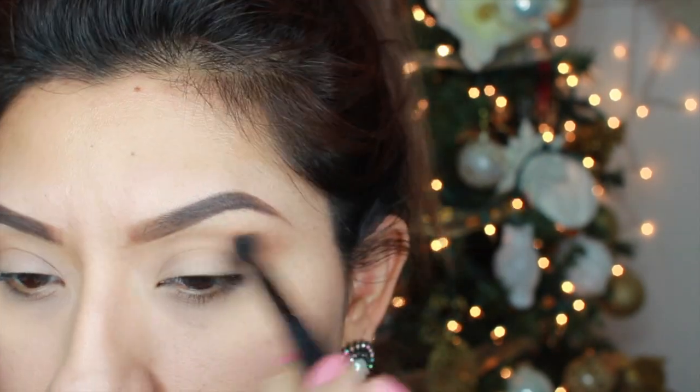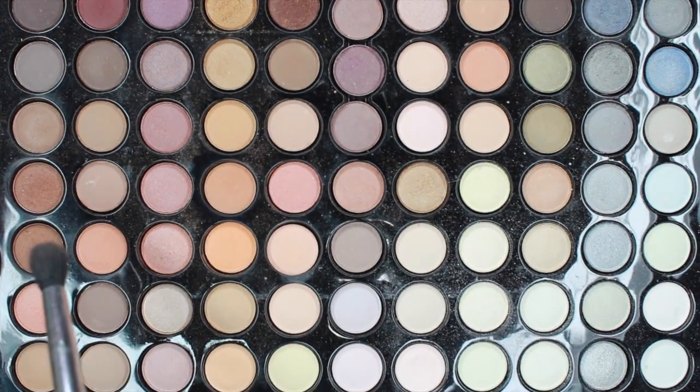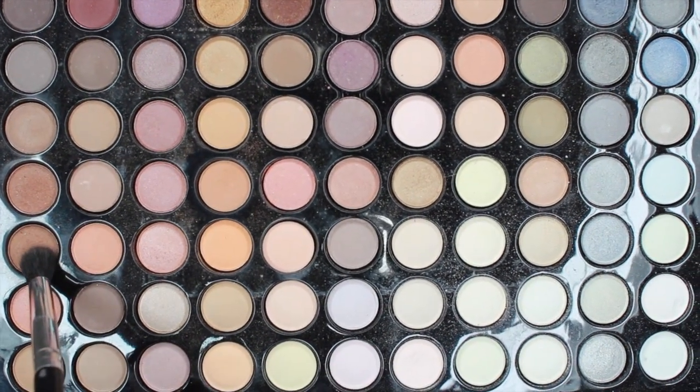Once that is blended, we're taking a brown color and we're going to add it at the outer parts of our eyes. This is just going to add a little bit more dimension and make it a little bit more defined.